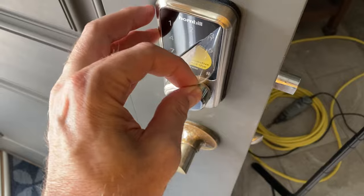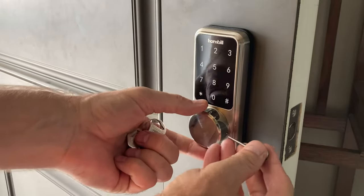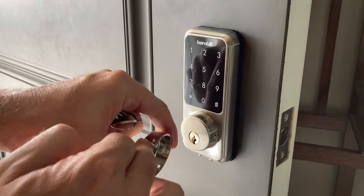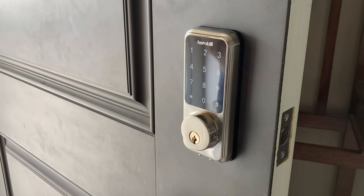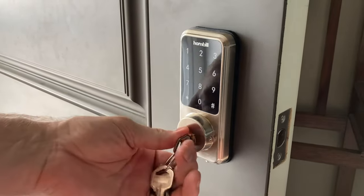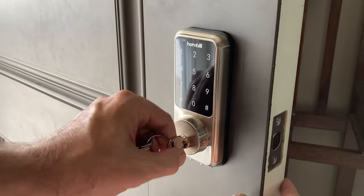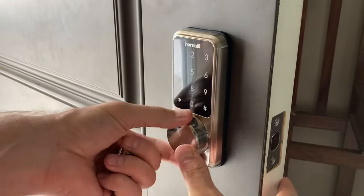Now let's look at the physical key override. Under the keypad cover there's a small circle - pop the cover off and there are two holes. The included keys allow you to manually override if needed. Testing them out - works easily. Then put the cover back if you don't want the keyhole exposed.